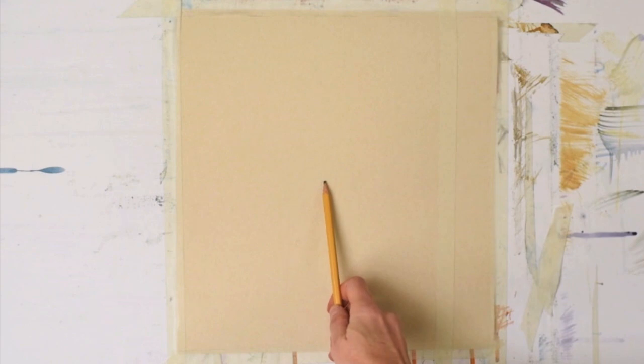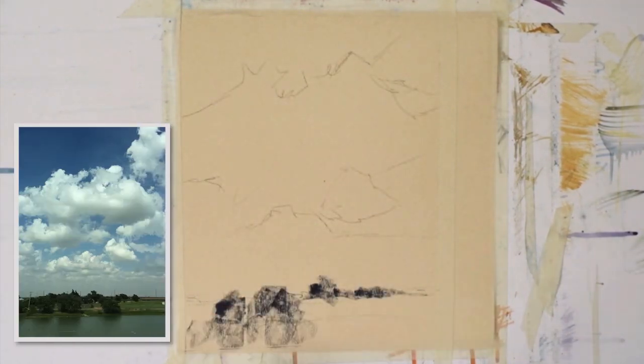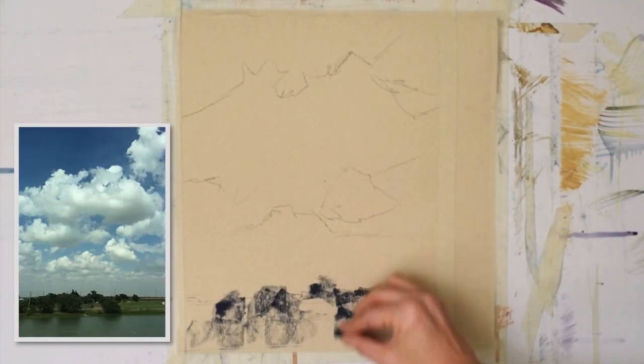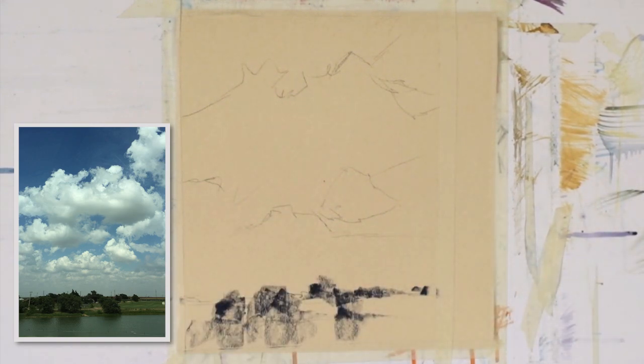I'm starting off, as I normally do, on my favorite UART 500 grit. This is a medium grit paper, and what I've done is I've just marked with a graphite pencil the basic shape of the clouds in a low horizon line. I'm wanting this painting to be mostly sky, and so that's why I'm choosing to do the low horizon line.